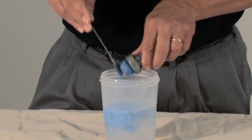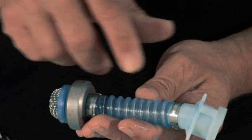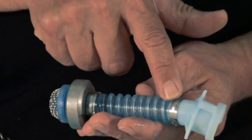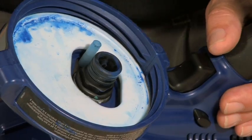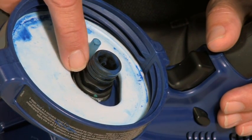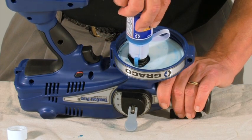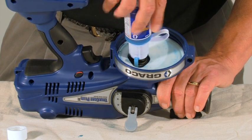If the suction tube is damaged, the sprayer will not operate properly. Inspect the suction tube for any holes or cracks and replace if necessary. Also, inspect the O-rings that the suction tube attaches to for any cracks or holes, and insert the pump armor nozzle into the material inlet to make sure it moves up and down freely.